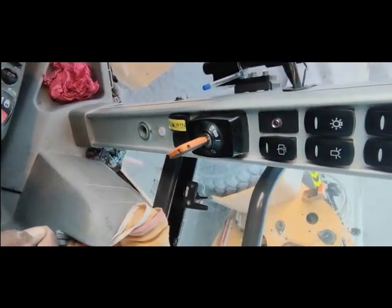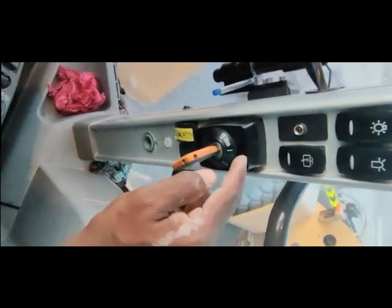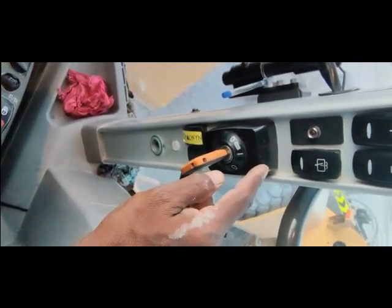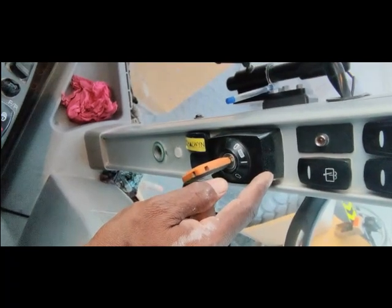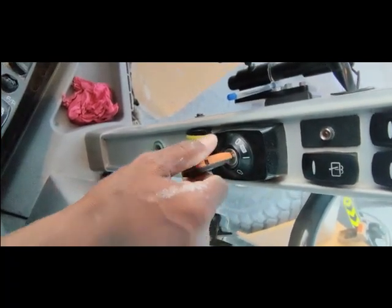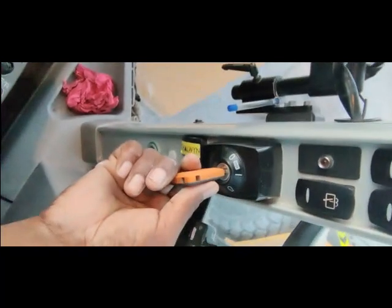Hi viewers, welcome back. Today I come up with another video about this key starting switch. This key starting switch has become free - not a little free. You can see I will try to turn it on, so it does come on.